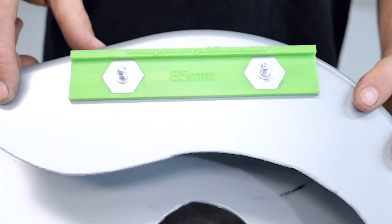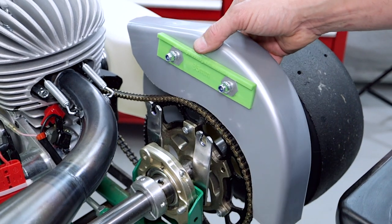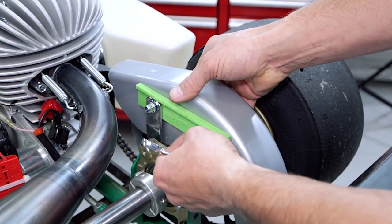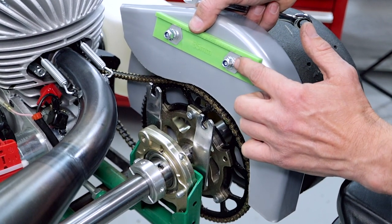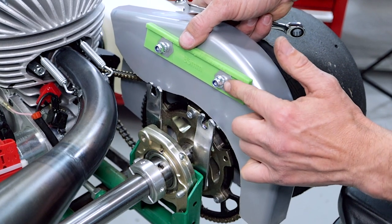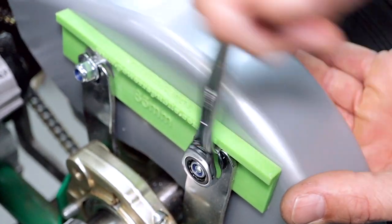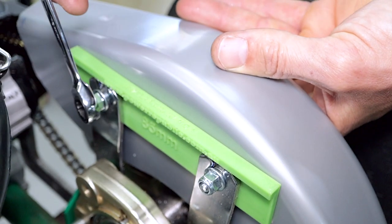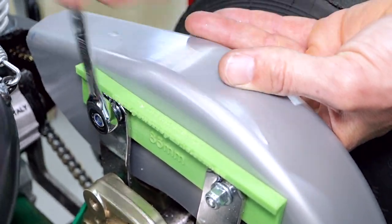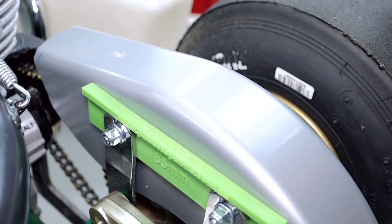Here you can see the product installed on a chain guard — this one is for a rookie cart. Now for a live demo on an actual racing machine. We took this cart out yesterday for its maiden voyage and it's come back in for the demo. All you do here is change the standard nylock nuts out for these little flare nuts that have got a washer on them, then slide it into position and ratchet up the nuts and you're all good.